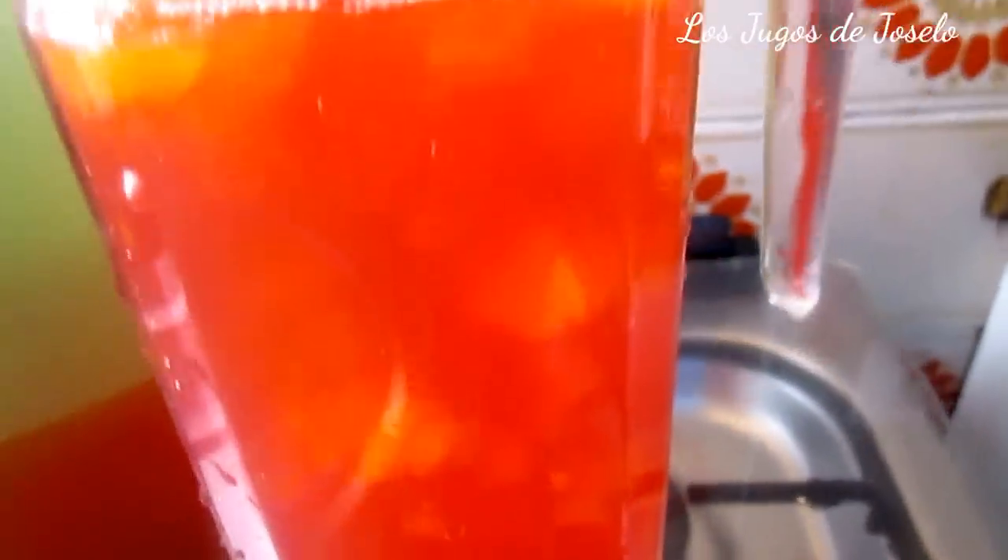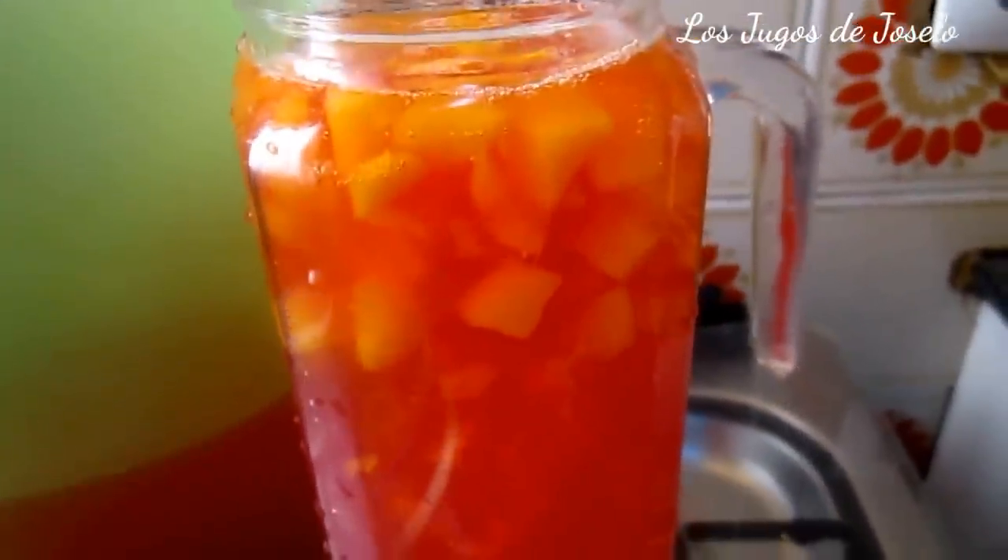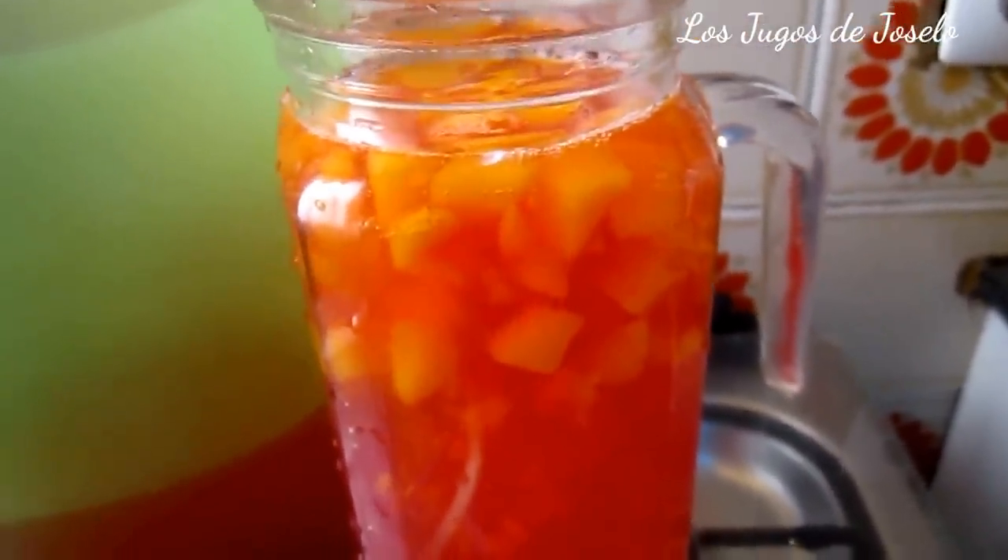Así hago yo el agua de frutas. Si me preguntan qué voy a hacer con la fruta que he hervido, pues ningún problema: yo eso lo voy a triturar y voy a hacerme un jugo. Si tengo que añadirle agua, le añadiré. Pero esto es un refresco — a esto se llama refresco. Esto es un agua de frutas con vitaminas. Hasta pronto.